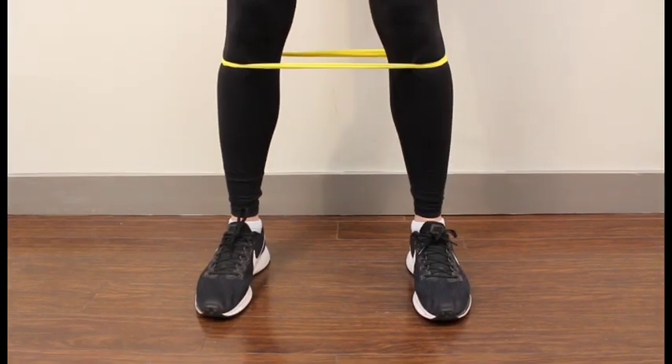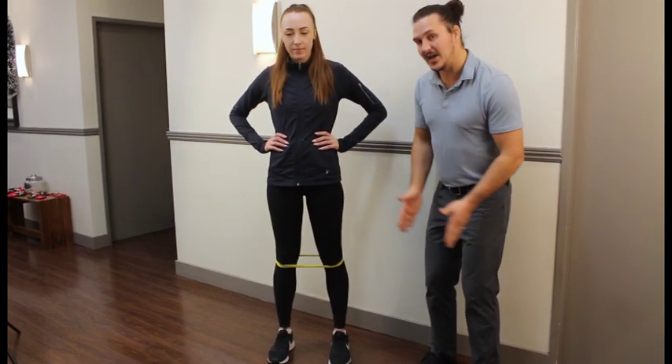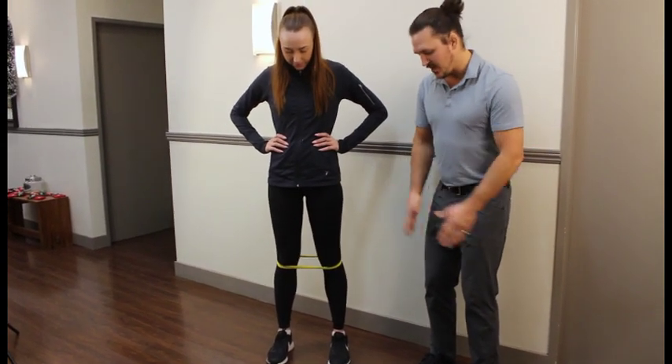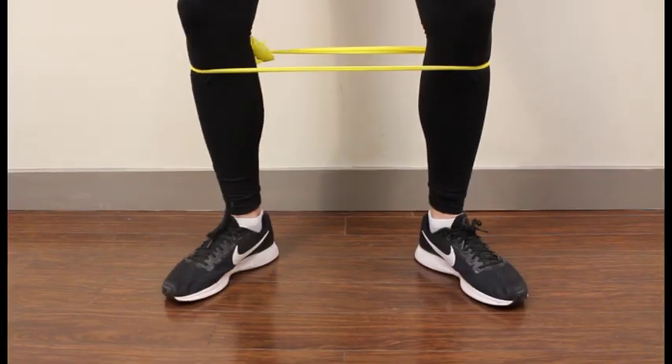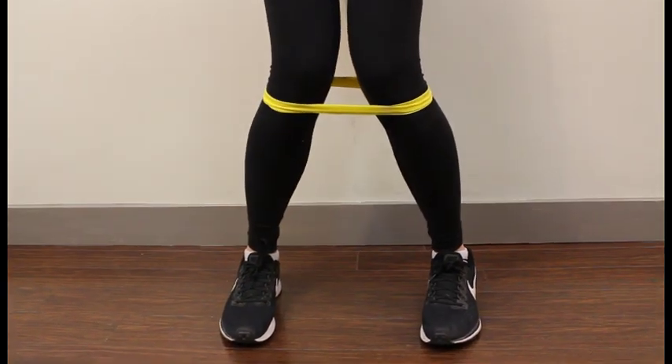We're going to start out with a band around right below our knees. We're going to make sure our knees point straight ahead and our feet point straight ahead. We don't want to turn the feet out or anything like that. And then we don't want to let the knees drop in.